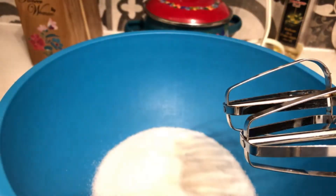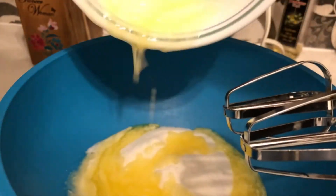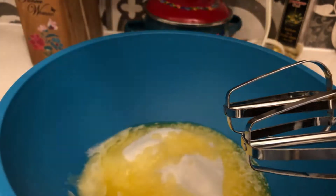You need one cup of sugar — just measure them out to stay ahead of time. And melted butter — I melted the butter this time; I didn't use room temperature.